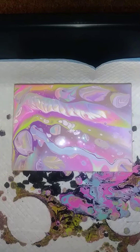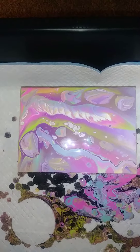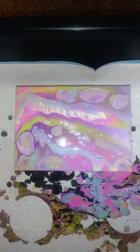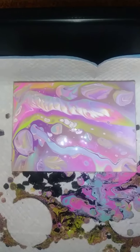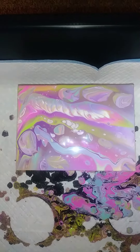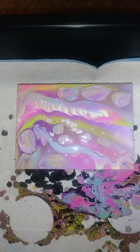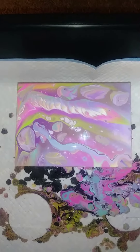This is my fourth official pour. This is without a torch and it's just now done. We gotta give it some time to dry.